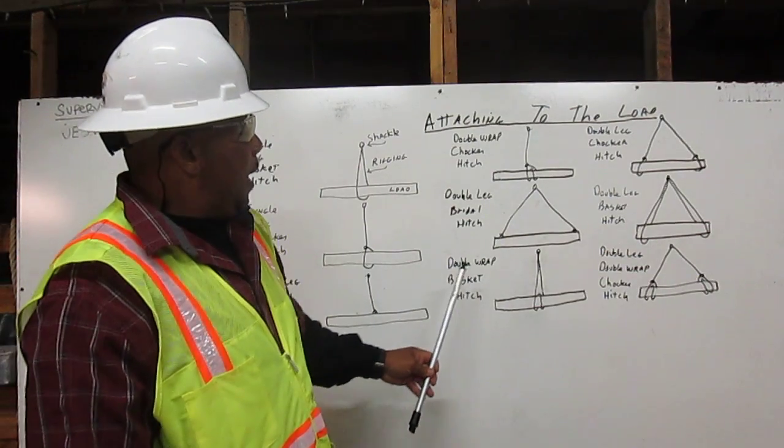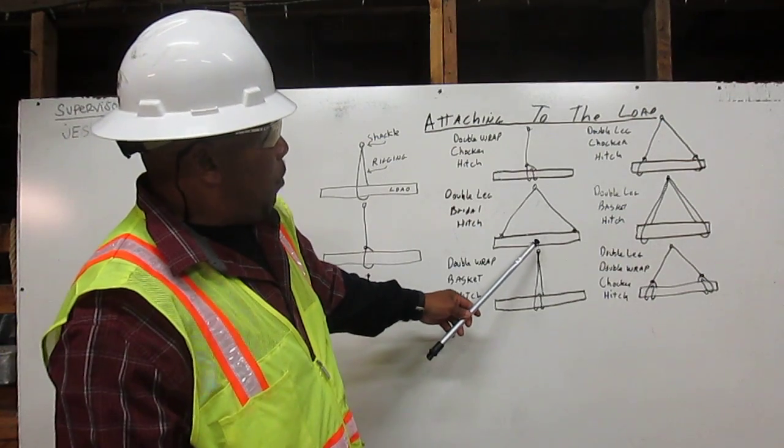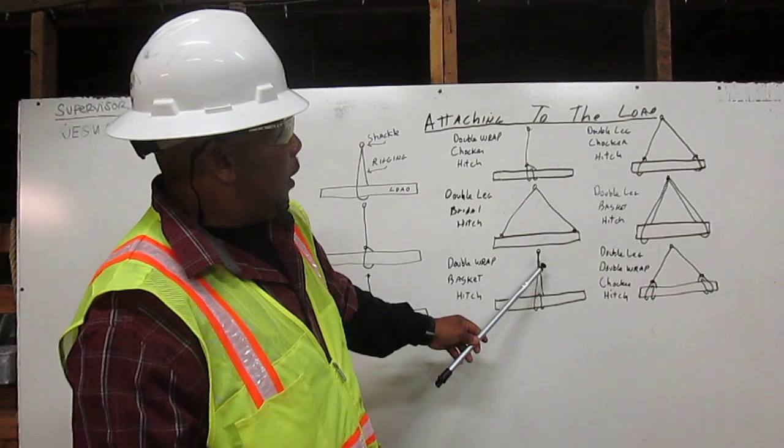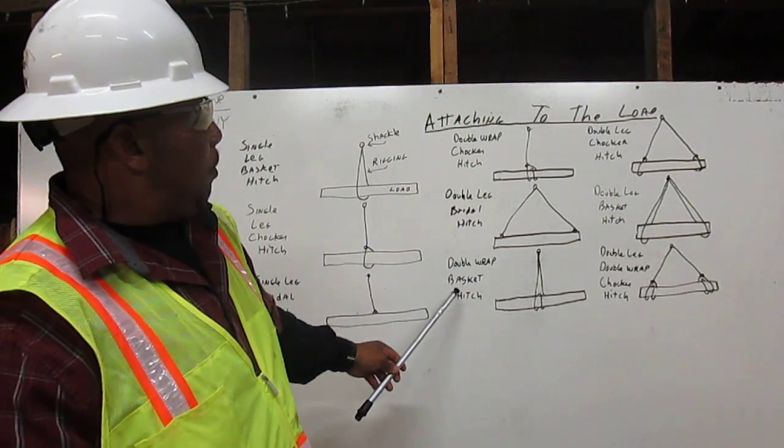Next, we have the double-wrapped basket hitch. We have the shackle. We have the rigging coming down, going around once, going around twice, and attaching back to the shackle. And that is your double-wrapped basket hitch.